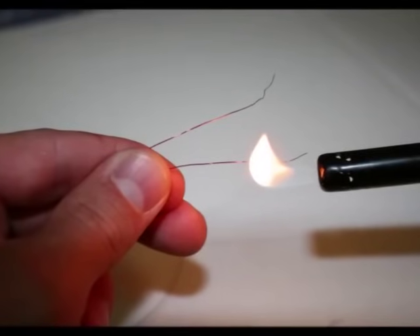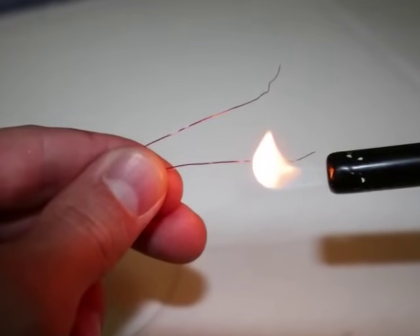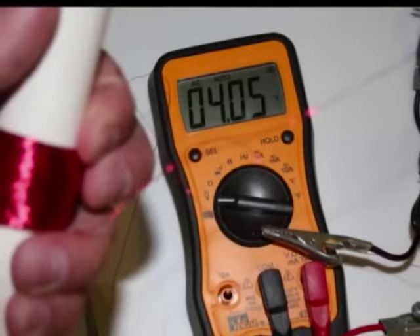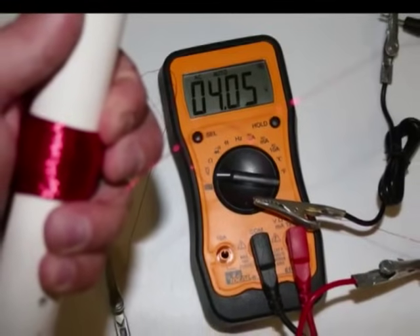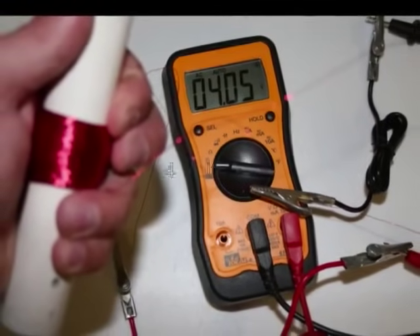I used an open flame from my barbecue igniter to remove the coating from the ends of the wires. Then I hooked the exposed ends to my multimeter to test it out. I was surprised that when I shook the tube, it easily generated an alternating current of over 4 volts.